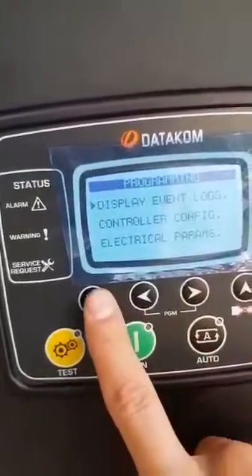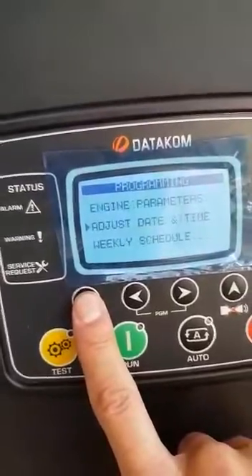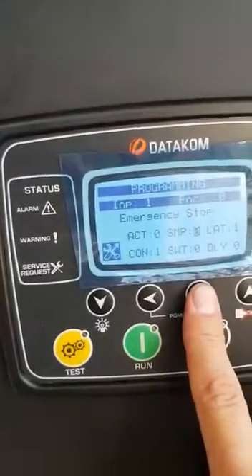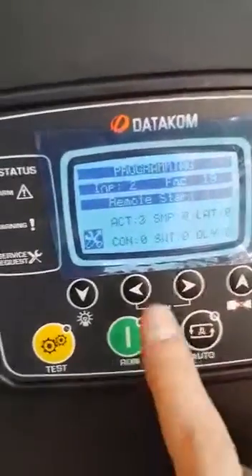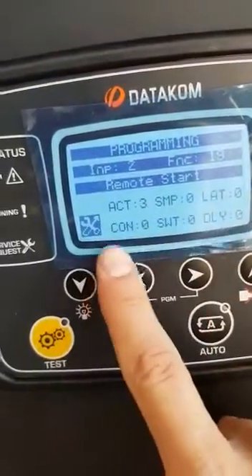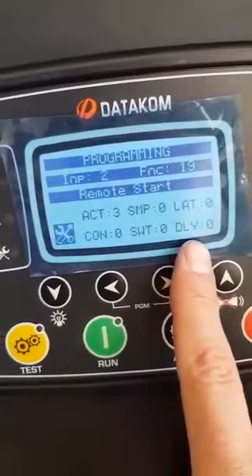You're going to go down to your input configuration. Go to function 2 — I've used input 2. Your remote start action should be changed to 3. Your sampling to 0, your latching to 0, your contact to 0, your switching to 0, and your delay to 0.